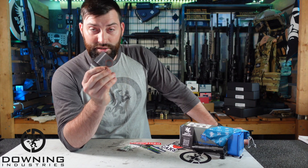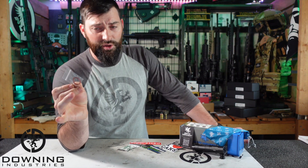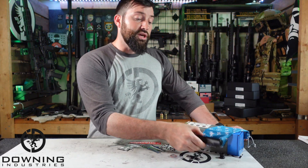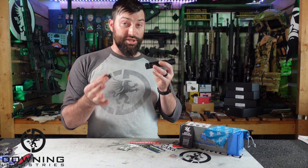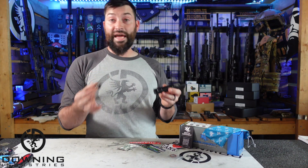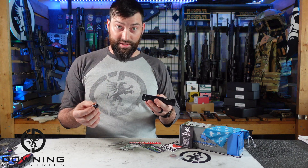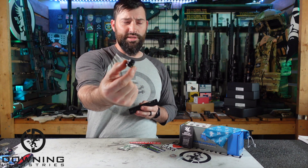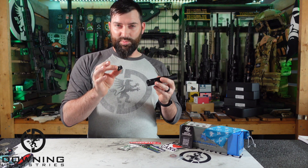It also comes with some O-rings — nice that they offer extras since they have them on their website too if these wear out. And then you get the can itself with the EZ-Lock, which is their preferred method of attachment, which leads right into how this thing is intended to be used.